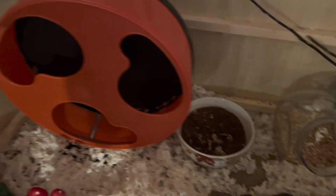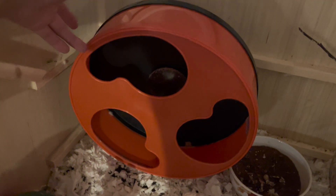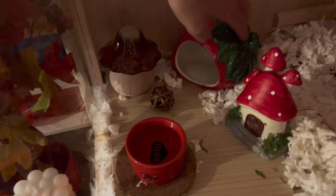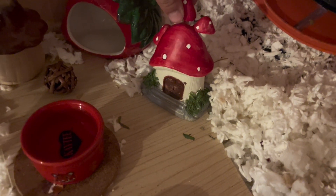Just to the left of that bowl, we have his orange 12-inch silent spinner. This is just his normal wheel — he has it all season, but it is orange, so yes. To the side of the wheel, we have his little strawberry hideout, which is in there all year round. He loves this thing. And then we have his little mushroom, and it's so cute.